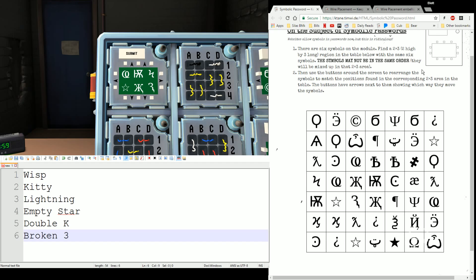So I'm going to look on my grid for those six symbols. Empty star has to be one of these two. Here are my wisps, kitty, lightning — you can already kind of tell where I'm probably going to be — double K, broken three. Notice I have my grid of six here. Notice it can't be this other grid of six because then I have two double K's and I don't have my lightning. So this is my grid of six.